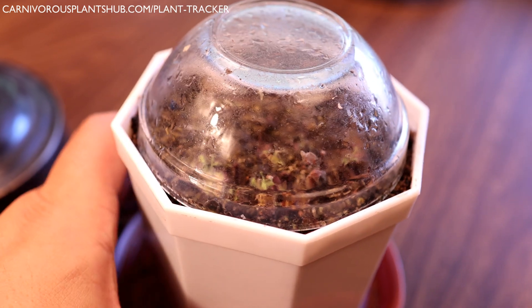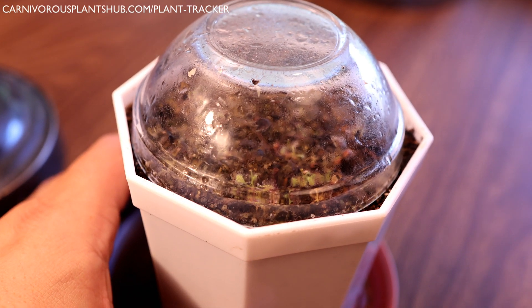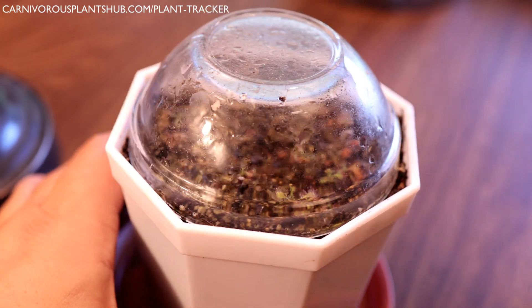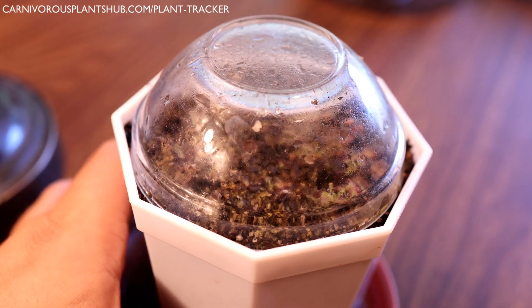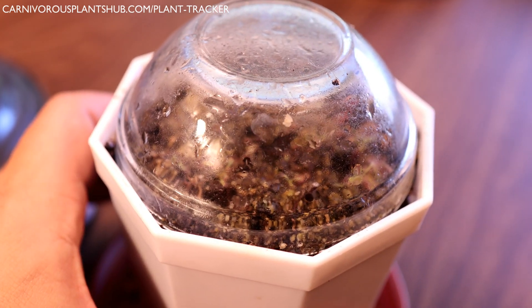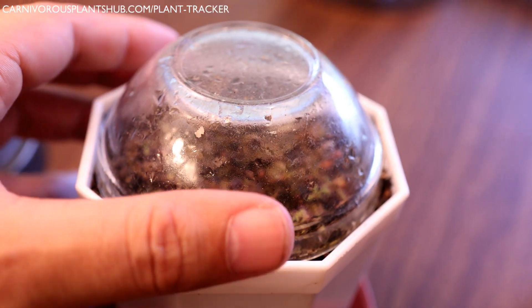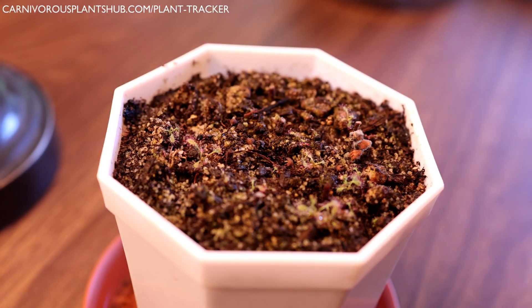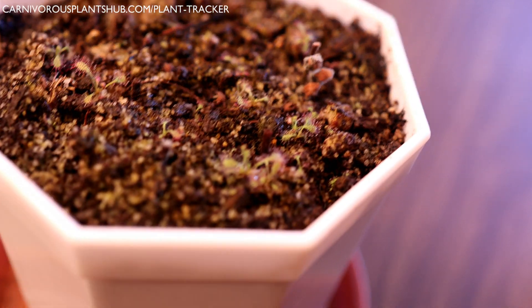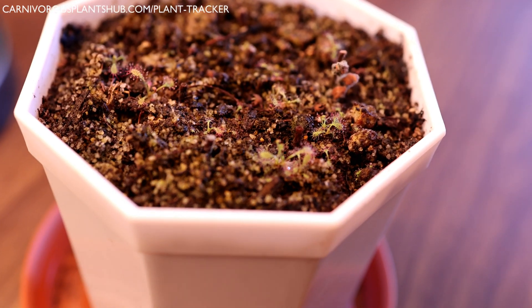I thought, what the heck — if I get something, great; if I don't, equally great. I know that cape sundews are kind of the weeds of the carnivorous plant community, so I probably shouldn't get too much credit for propagating these. They usually propagate themselves without much help and start popping up in all your different pots and planters. I crumbled them up, threw them on here, covered it up with this little ramekin — like a sauce ramekin — and just kept it watered.